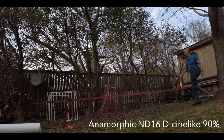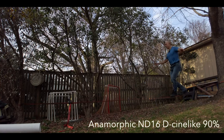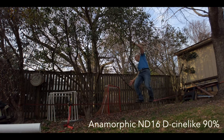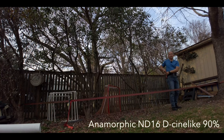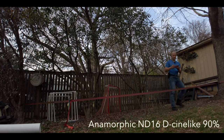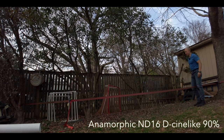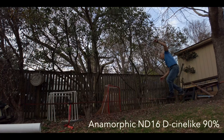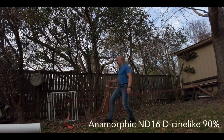So this is ND16 at 1 over 60. It's not as overexposed. Wow, that balance is pretty good today! Now it's kind of underexposed, I think.